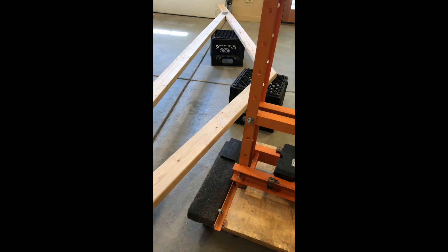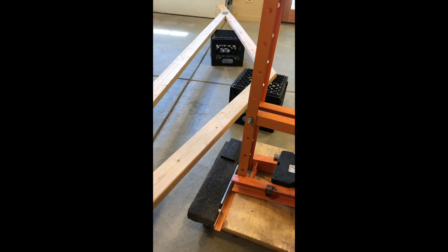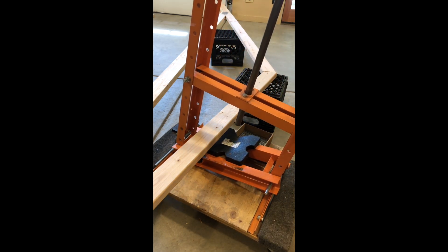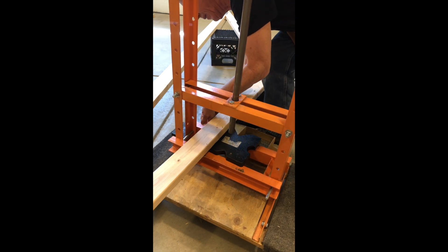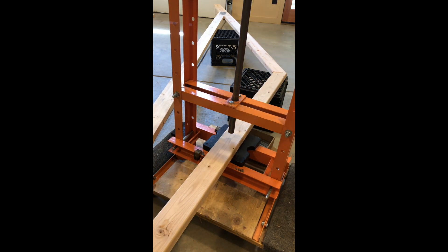I wanted to show how I position this bearing press for joints where the press has to straddle the truss itself. What I do is pull this pin and let this table go down, then rock this up and let it straddle the truss. Then I can raise the table, reinstall the pin, and I'm ready to press a plate again.